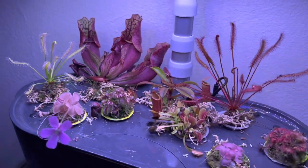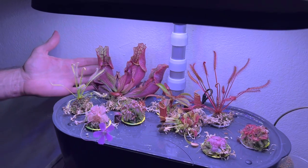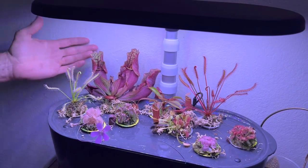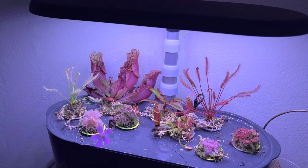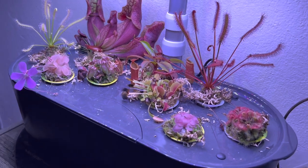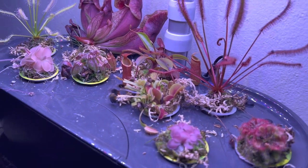You can see in here — Sarracenia purpurea is a full sun plant, and it's reddening up. These have all just come up in the last two weeks because we're just coming out of dormancy. And this Venus flytrap is still probably technically dormant, but you can see it's getting nice red interiors.